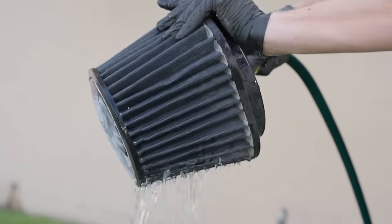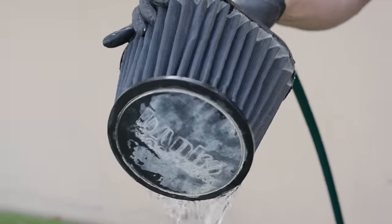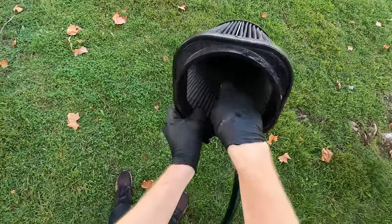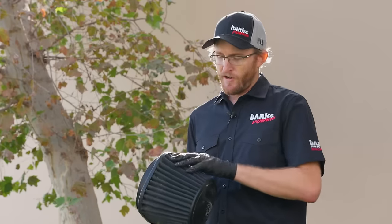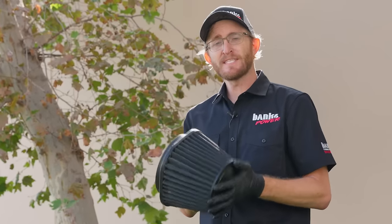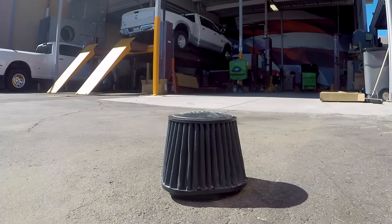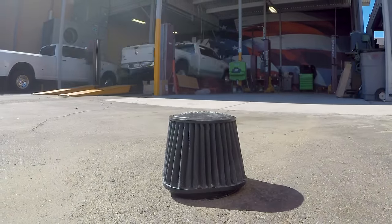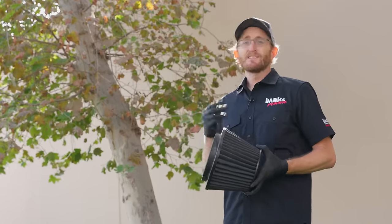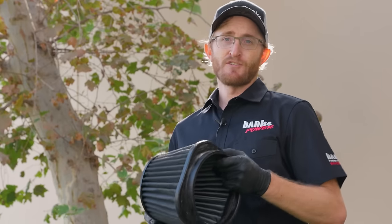Rinse until the water runs clear through the filter. You can wash both oiled and dry filters this way, and you can always repeat the process until your filter looks grit and dirt free. Once you're confident you've gotten all the cleaning solution out and all the water out of the pleats, the best idea is to put the filter out in the sun to dry. You cannot rush this process — if you try a technique like a hairdryer, you could potentially damage the filter. If it takes too long, just buy a second filter so you have one on hand while the other dries.